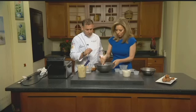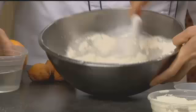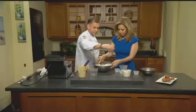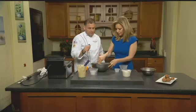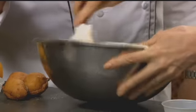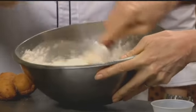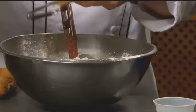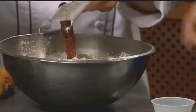Now we can start with our wet ingredients. We can just mix that together, and we will go in with the water. Vanilla. Just want to mix that up, and the trick to these, as far as moisture, is the ricotta cheese. Just a little orange — the zest of one orange — and this is going to give you a nice orange aroma as they heat up.